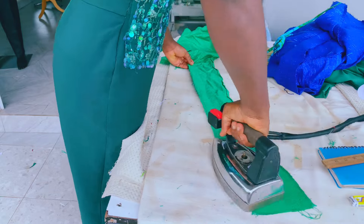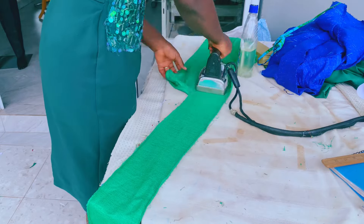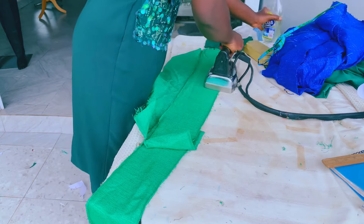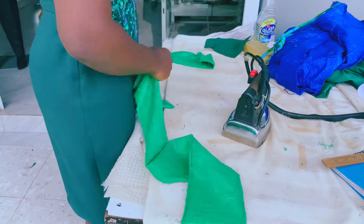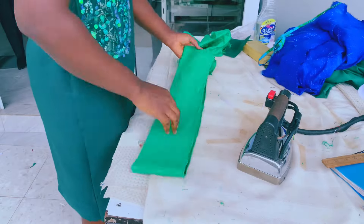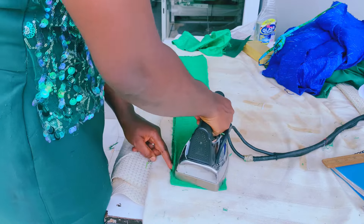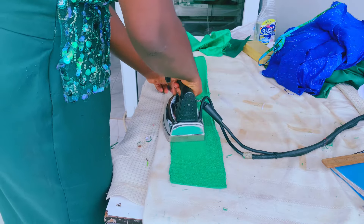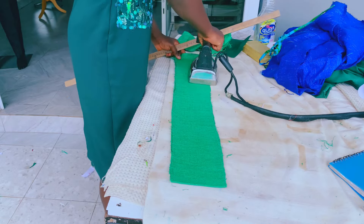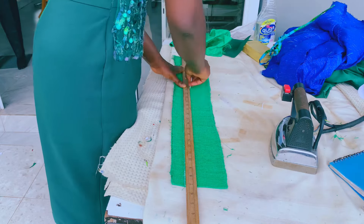I got my fabric — this is kente. I use kente, but you can use any other Ankara fabric you would love to work with. I ironed it up, as you can see me doing here, ironing the kente so that it looks nice, flattened and beautiful. Kente comes in straps; they are hand woven — not machine woven — here in Ghana, in the Ashanti region. This is our traditional fabric.